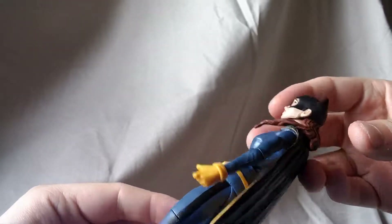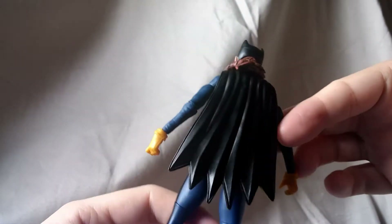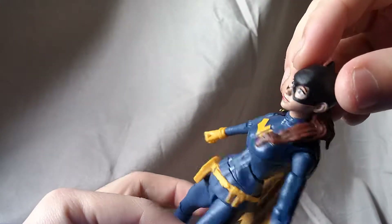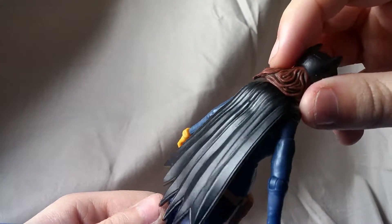Now looking at this figure, the first thing I found is the hair was a little bit dark. I feel like a brighter shade of red would have stood out and looked a little better, but the shading is pretty nice — there's some black shading in there.